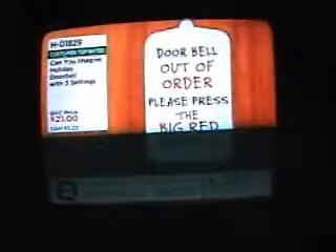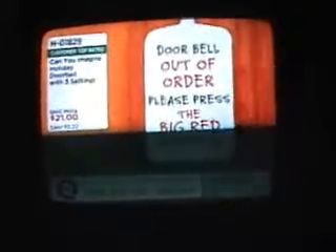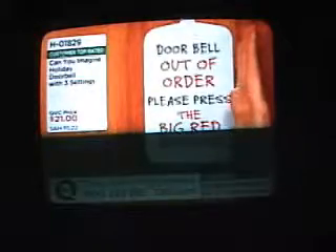I love that. The fact that you have this sign — this is fun. The fact that you have this sign, the doorbell out of order, please press the big red button. From the moment your guests walk up to your door, they know something's going on, but they can't figure it out.